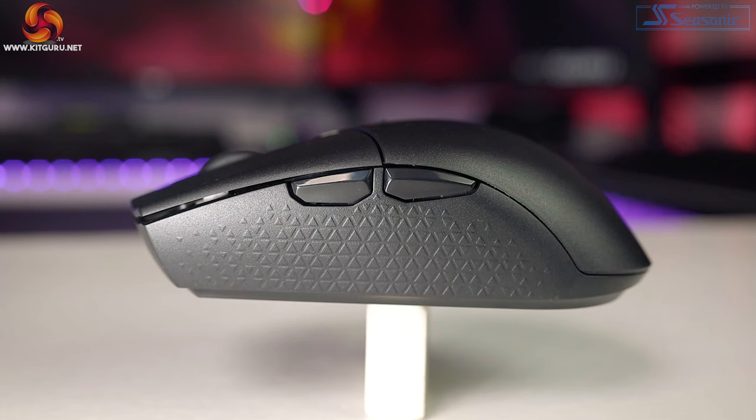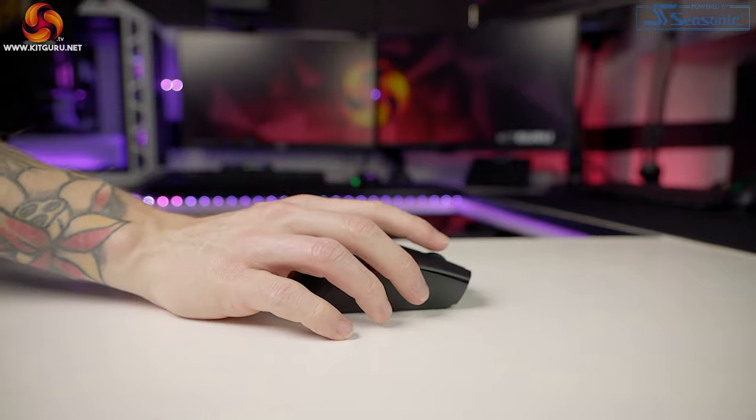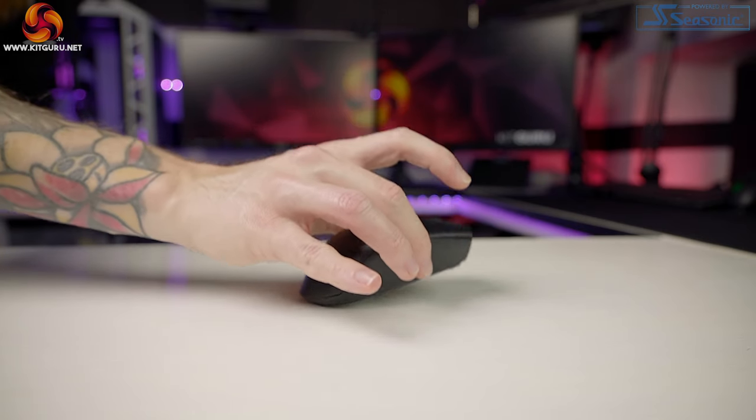The Katar Pro wireless weighs in at 96 grams, so a medium weight class. You could make it lighter by using a AAA battery with an adapter. The weight itself isn't really the issue — it's more the fact that all the weight is in the very back of the mouse. Every time I lift the mouse to move it, the back end instantly falls down and hits the mouse pad, which was noticeable enough to be a nuisance.